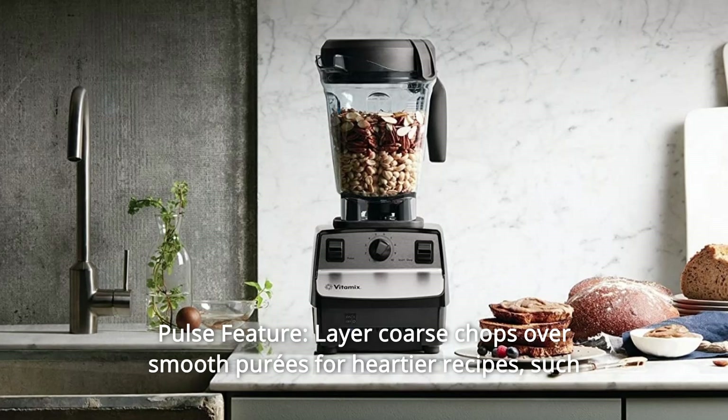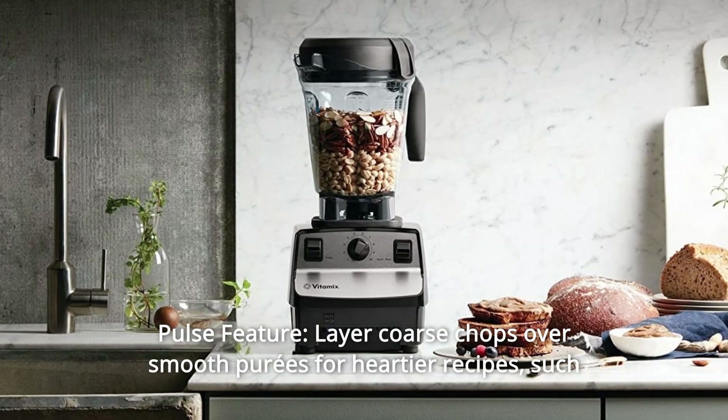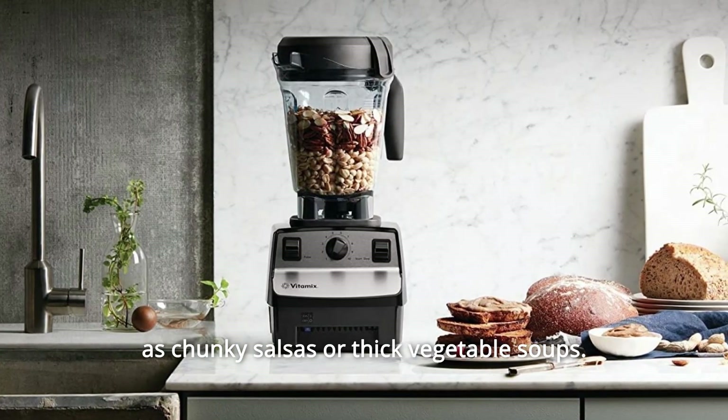Number 9: Pulse Feature. Layer coarse chops over smooth purees for heartier recipes, such as chunky salsas or thick vegetable soups.